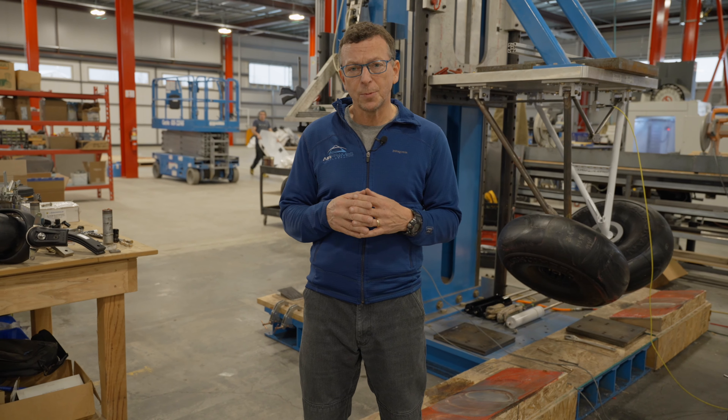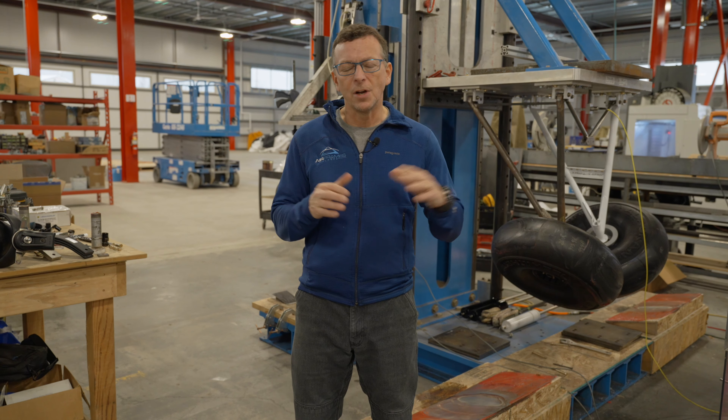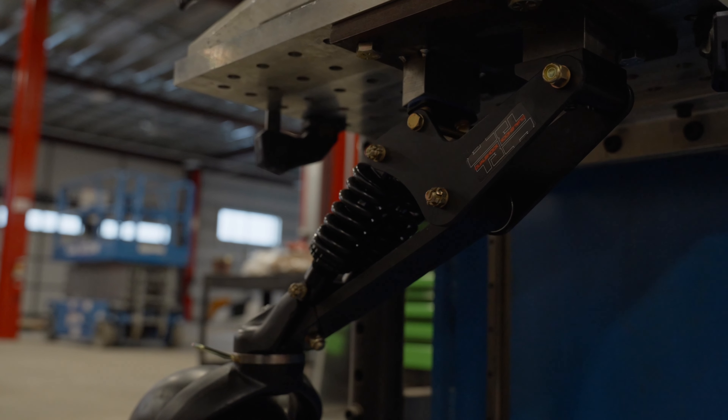We've got some exciting news to share with all of you. We've now got three STC'd tailsprings for the PA-18 Super Cub. We're going to go through their pluses and minuses in this video, and we're also going to show you some drop test footage from the tests to get them STC'd. The three we're going to go through are the steel tailsprings, the titanium tailsprings, and the Super Cub North T3 tailsprings.